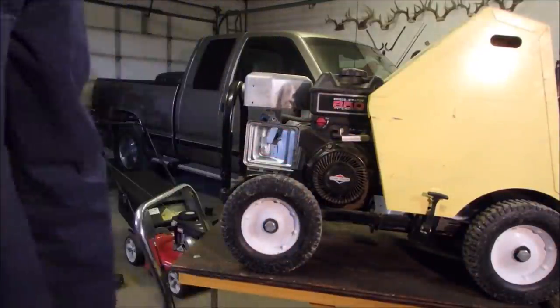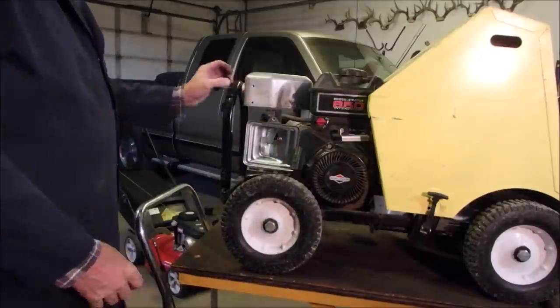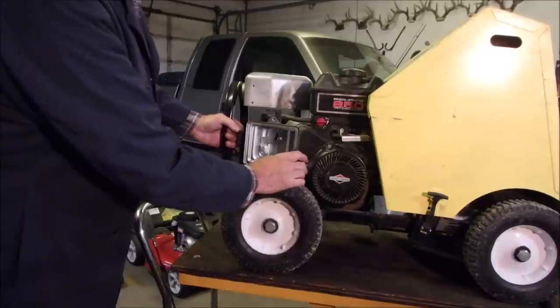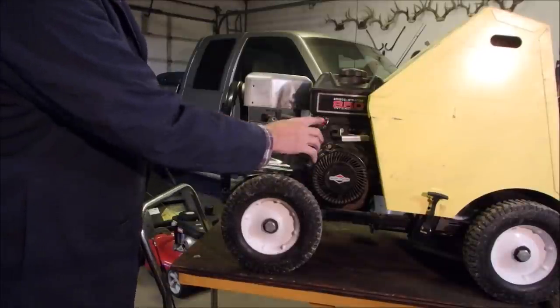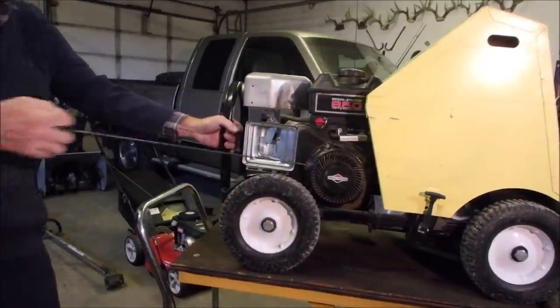I tried to get a few things ready before I started filming, because I'm getting jealous of you guys that are so organized. Okay, let's give her a crank. It's on, we're on bunny rabbit, full choke. Nothing.